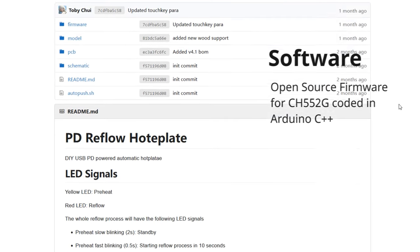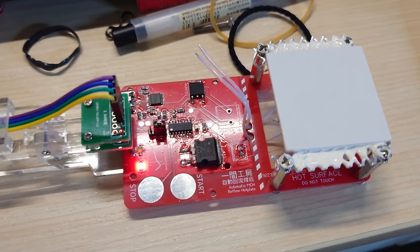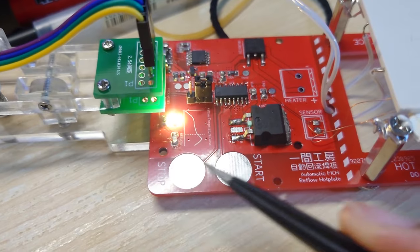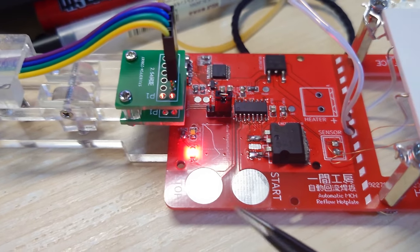I also want to mention a little bit about the software. It is written in Arduino and can be programmed by yourself if you build one of these. There are four programming pins, and a standard USB 2.0 pin header where you can just attach a male USB header and insert it into your computer so that it acts as a programmable device in Arduino IDE. All the code for this project are open source on my GitHub page, so you can check them out and modify them according to your needs.